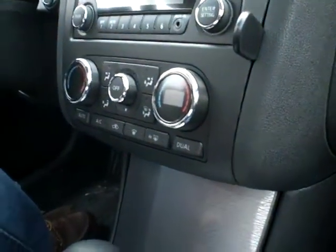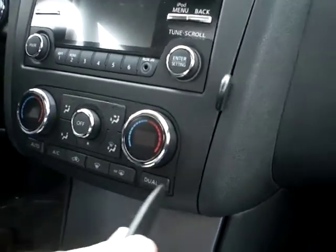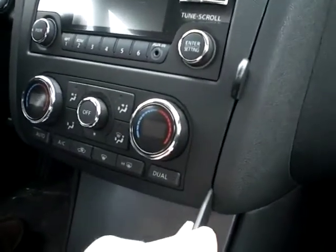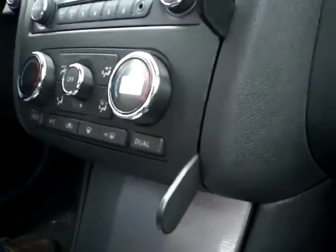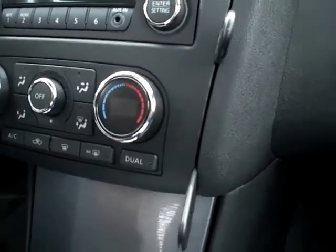There are two gap openers in this kit. You put the upper one in at the location shown, and then you put the lower one in at the lower corner. This widens the gap for the ProClip mount so that part one can go in.